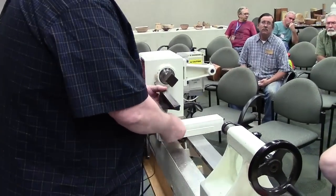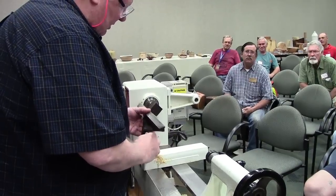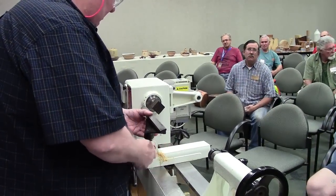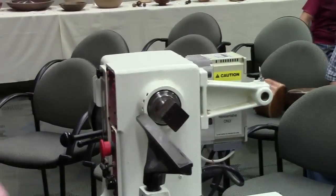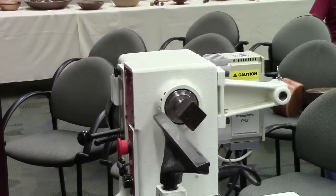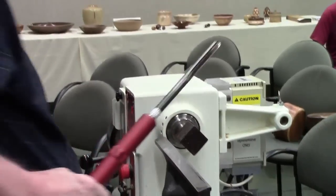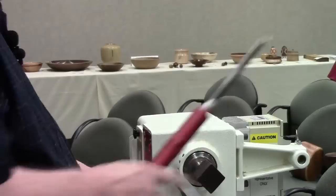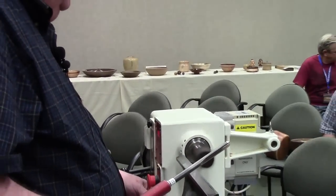Now I'll do the most boring part of this, and that's turning this thing into a cylinder. I've never turned on this particular lathe, except I did have an opportunity to visit with David and he was kind enough to allow me to turn. So we'll see.